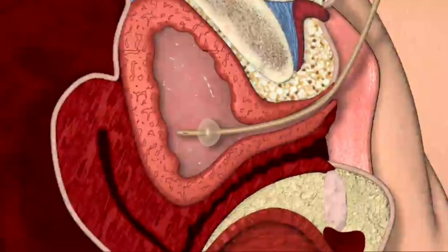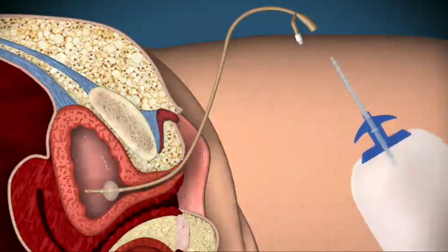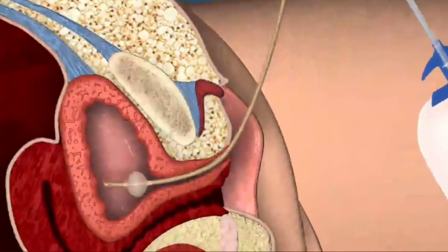Protocols give varying instructions on exactly how far to advance the catheter before inflating the balloon. Please follow your local protocol. Attach the collection bag to the urethra and gently pull back on the catheter until resistance is felt when the balloon rests on the bladder neck.